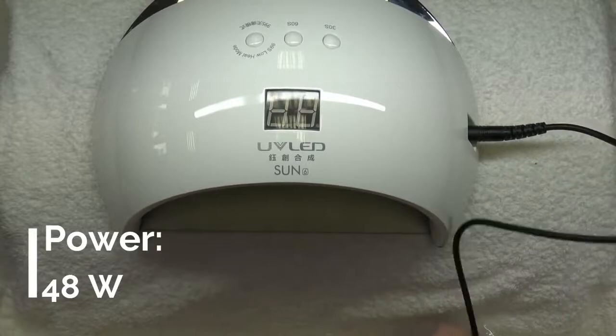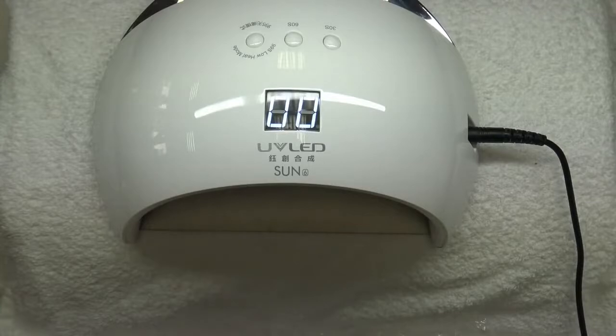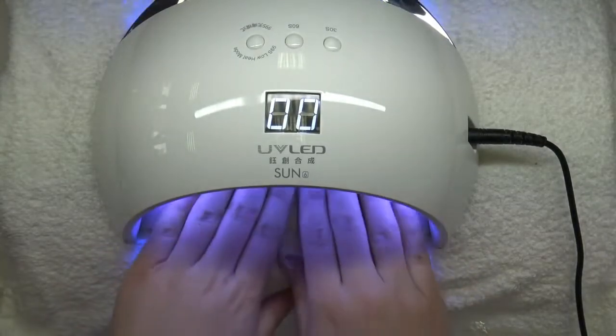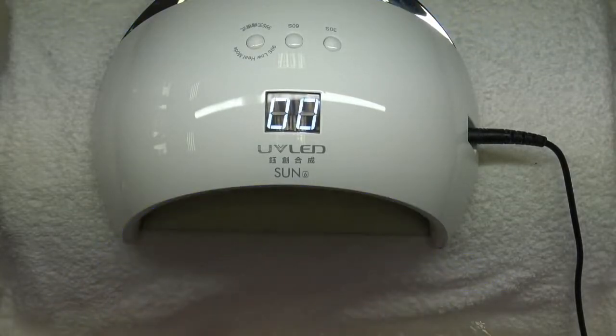When you pull it out, the lights will turn off. I love that you can remove the base and clean it easily, and the magnet helps the base to stay in place.